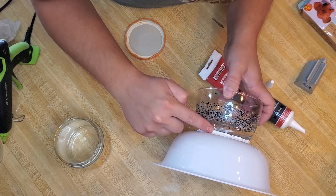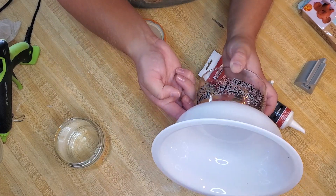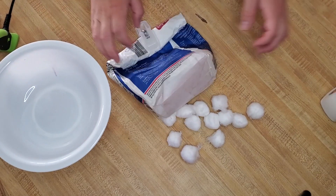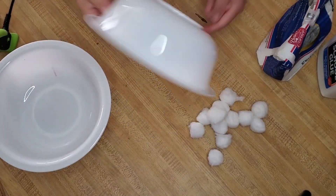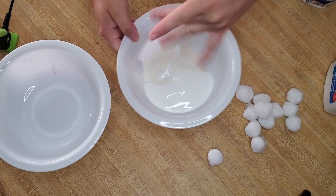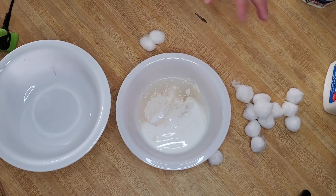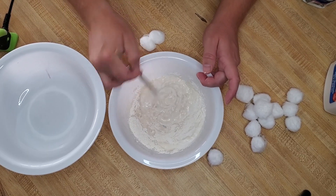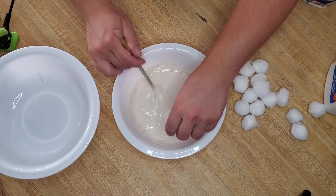After you're done, don't forget to go in with a wet finger and smooth out the silicone. Now I'm going to get some cotton balls, some flour, and some Elmer's glue. I'll use the other bowl to mix up glue, flour, and water to create a paste that I'll dip my cotton balls into.